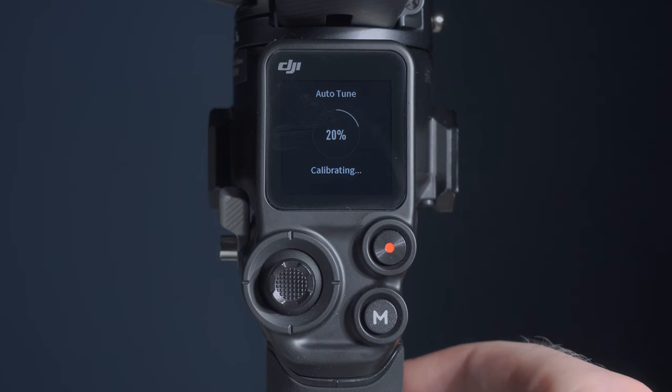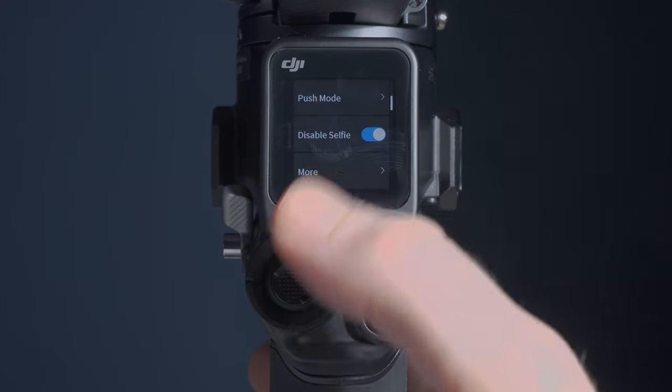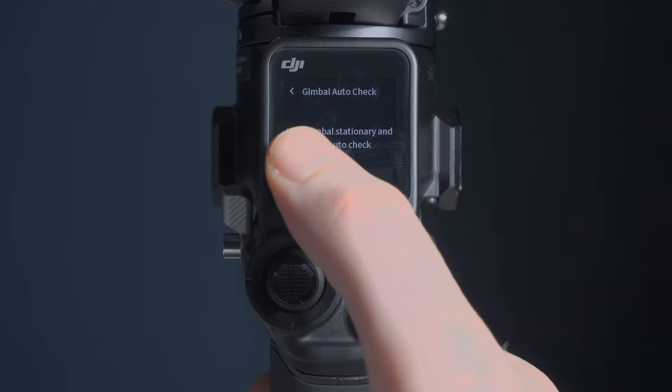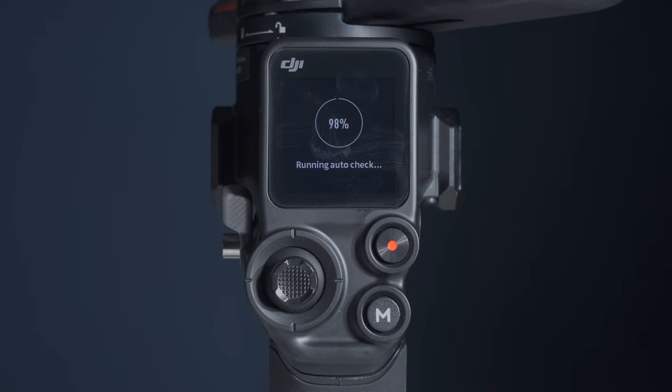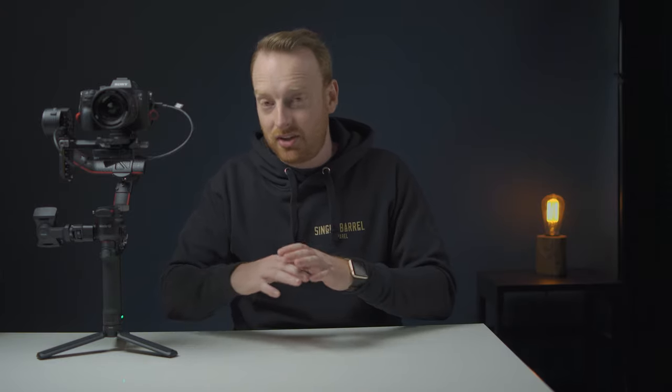You're going to want to calibrate your gimbal after swapping lenses or cameras to get the best results. You can check your gimbal balance by swiping from the right on the touch screen, going to more, and then going to gimbal auto check. This will go through the auto check and tell you if your balance is good or needs improvement. An easy mistake is adding a small accessory after calibrating that throws your balance off — your motors will have to work harder and your footage might not be as smooth. Since this gimbal has a ton of accessories, it's an easy mistake to make.